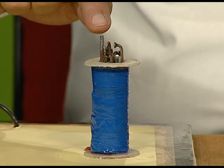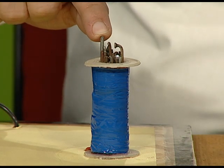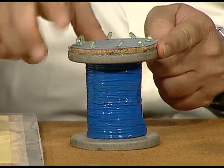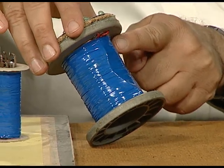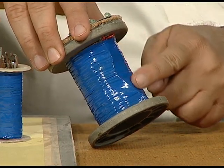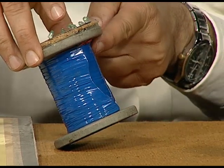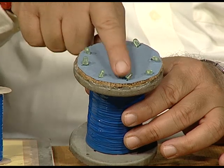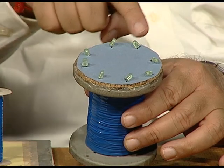These are some iron nails which act as a soft iron core. This is a bigger plastic frame which will be used as the secondary coil, on which insulated copper wire has been wound, and it has been connected to LEDs — light emitting diodes — which will show you the output voltage.